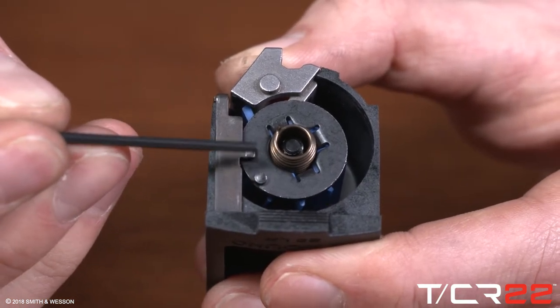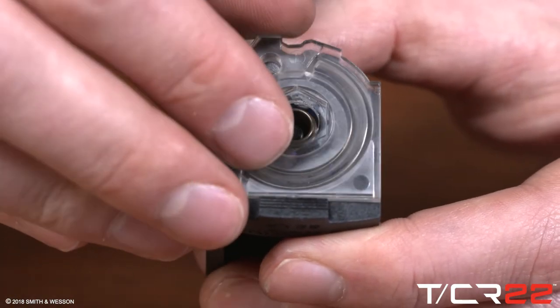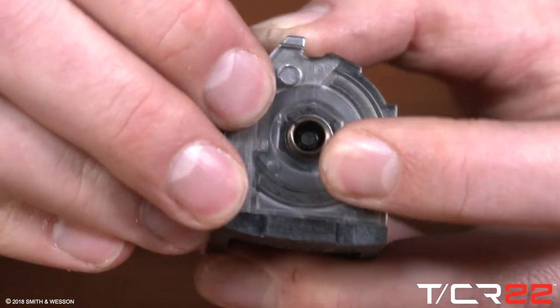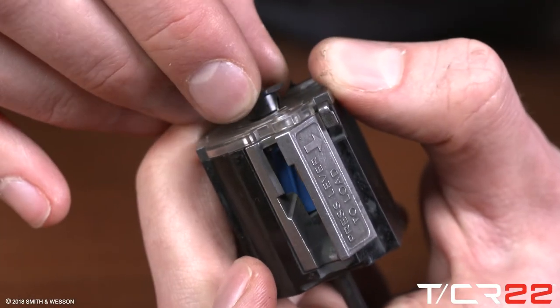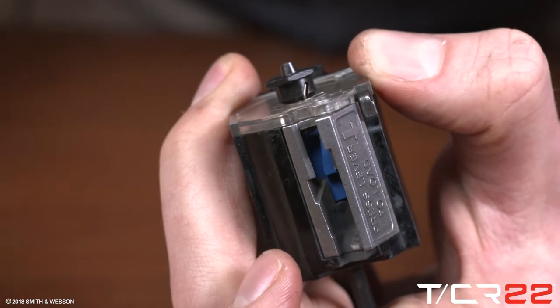Lay the first round load assist lever on the magazine body. Set the magazine end cap in place on the magazine housing. The spring tail protrudes from the hole in the center of the end cap. Align the small notch on the tensioner cap nut with the spring tail.